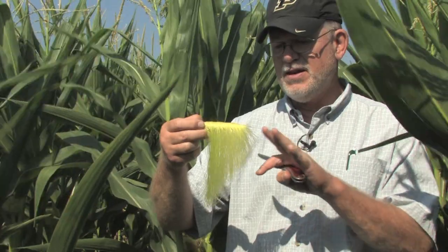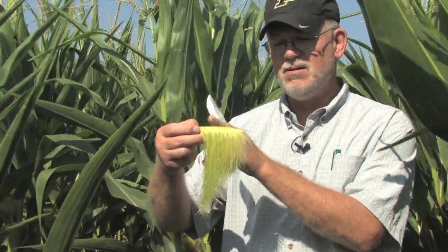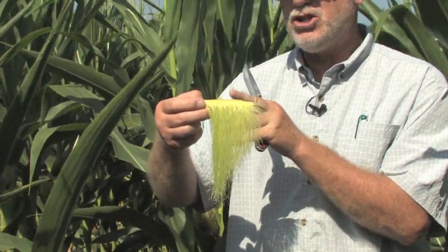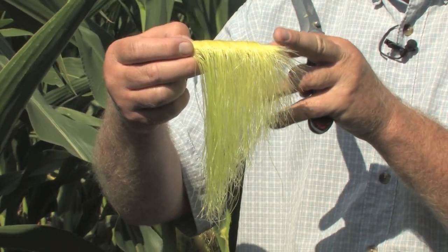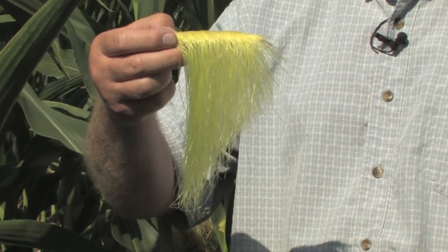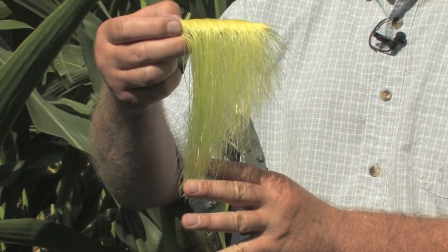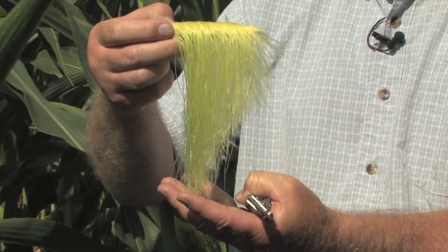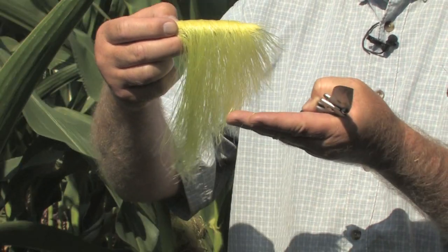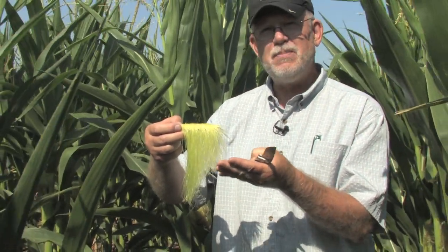You can also see on this ear the differences in silk length from the base to the tip of the ear, which reinforces the fact that initial silk elongation begins near the base and slowly works its way up the cob until the tip silks are the last to begin elongating. These longer silks were the ones just emerging from the husk tissue, while the shorter ones were not yet visible from the husk and therefore not even able to be pollinated yet today.